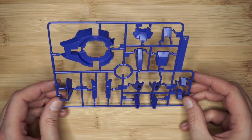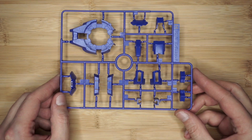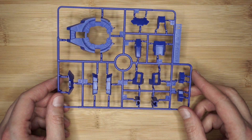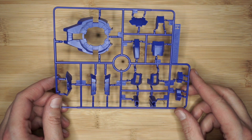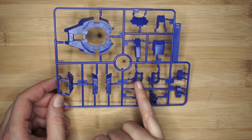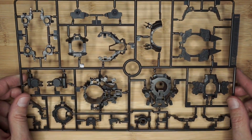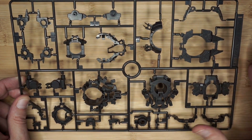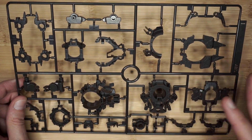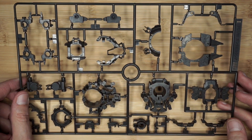Runner H is going to be in a fantastic purplish blue color. The color scheme they've gone with is not traditional blue and yellow — I really like it. It's more of a purple tone in the blue scale. You get the backup for the GN drive plugs, the chest vents, and shoulder bits. Runner I is going to be frame parts in that typical brownish gray they've been using for all the frames. This is ABS and there are a lot of frame parts, which is kind of surprising seeing how Exia is pretty much all armor and minimal frame.